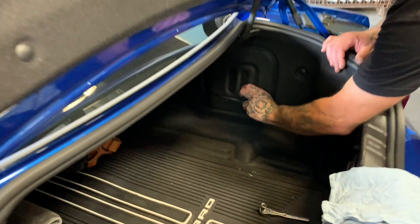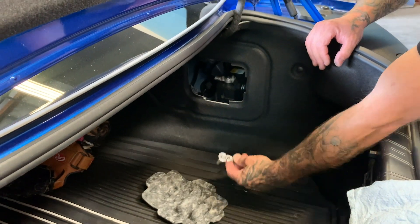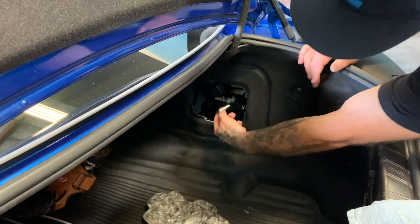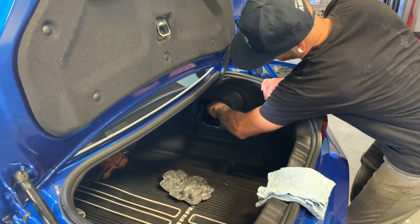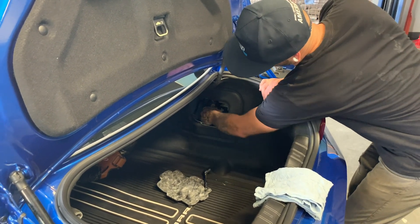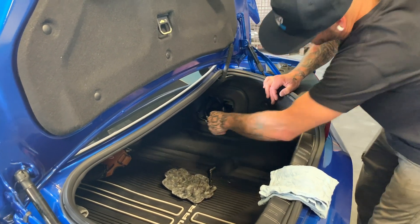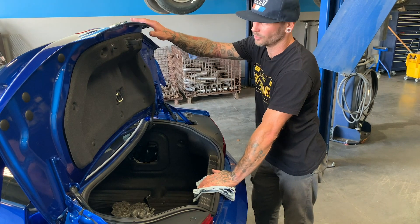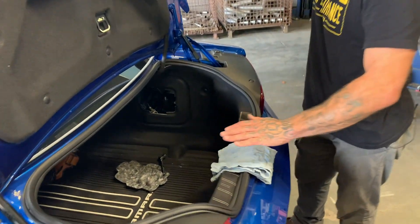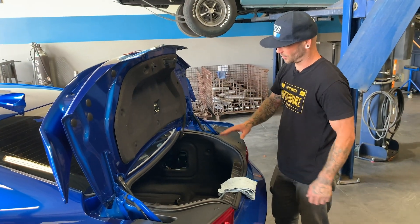We're going to start off this install by disconnecting the negative battery terminal. Pull back this little piece here — it kind of pulls out. Then take your 10 millimeter wrench and loosen this battery cable up, wiggle it a little bit, and set it off to the side. With the negative battery terminal disconnected you will not be able to pop the trunk electronically, so go ahead and put a rag here, leave the trunk open during this install, and we'll get back to closing it at the end.